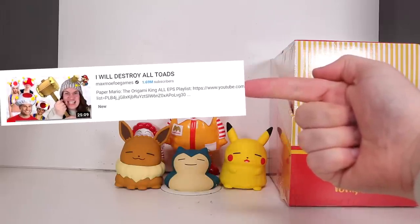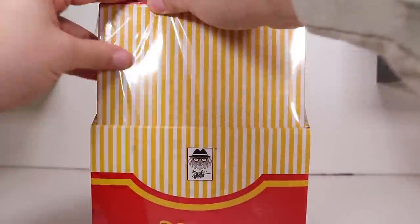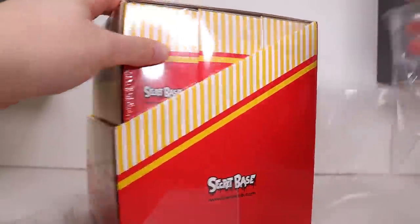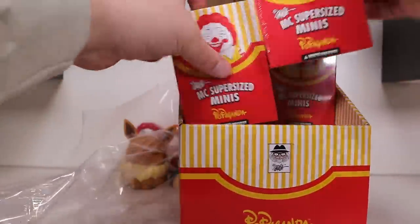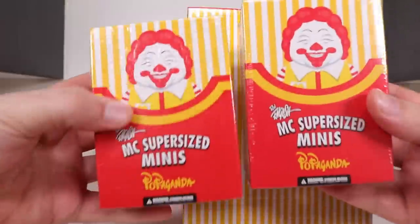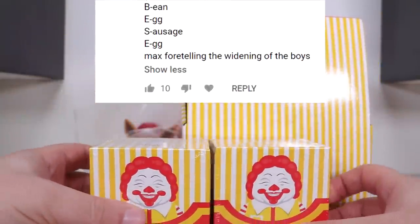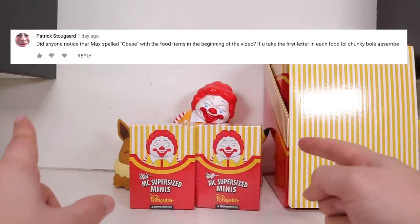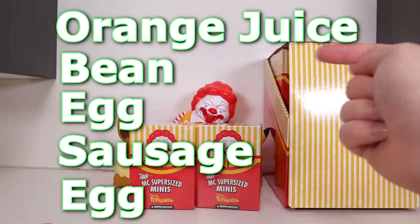New Paper Mario gaming video out on MaxMofo Games. I think Series 2 of this set has more variations than the first one, maybe even like double. Another thing I wanted to say before we hop into these — the breakfast intro. On my last video, I saw some comments pointing out that if you take the first letter of the food items that are floating by, in order, it spells out O-B-E-S-E.